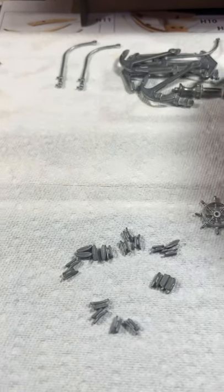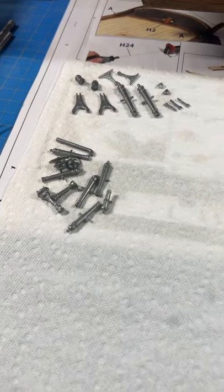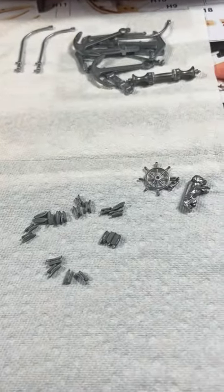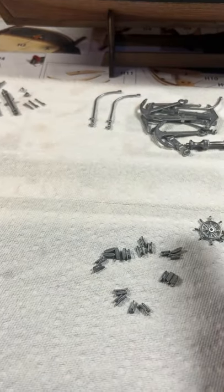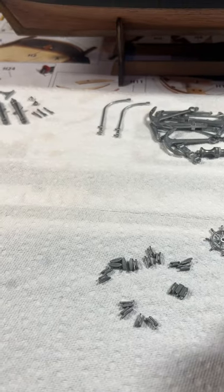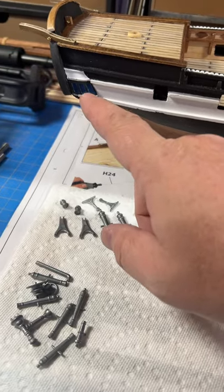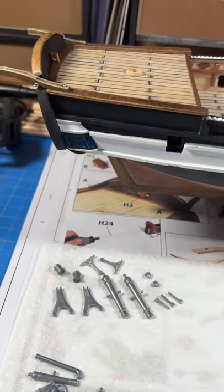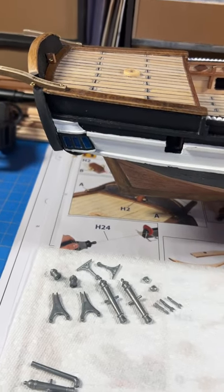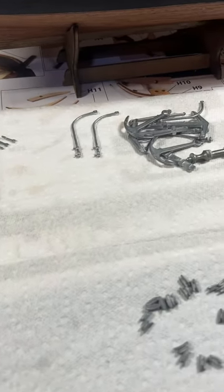I'm going to bust out a quick video and show you guys what I'm up to today. As you can tell, I've got all the pewter parts out here — I assume these are pewter, that's what they're made out of. I'm going to put a coat of primer on all of this because of this part here. When I painted this, I tried painting it straight up without priming it and the paint wouldn't stick. So I primed it, and that's the end result. I have to go through and prime all of these pieces — that's what I'm doing today.